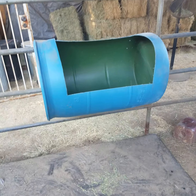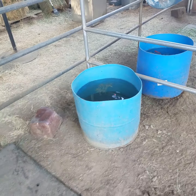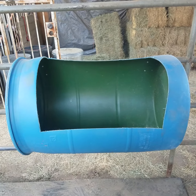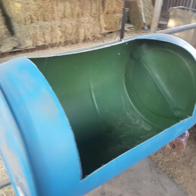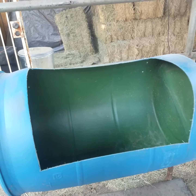Hello everyone, this is my video for my horse feeders, which are 55-gallon drum plastic barrels. I just want to show them to you — I bought this at my local feed store for like five bucks.